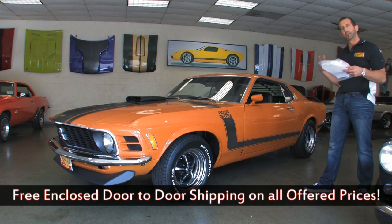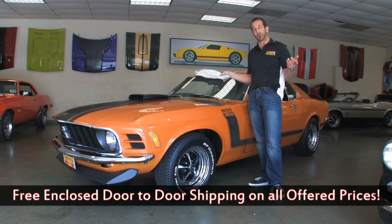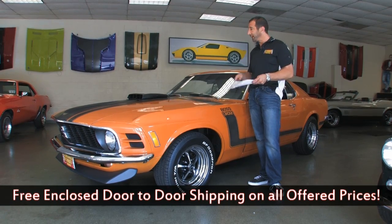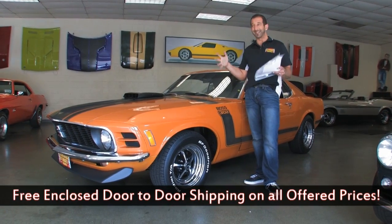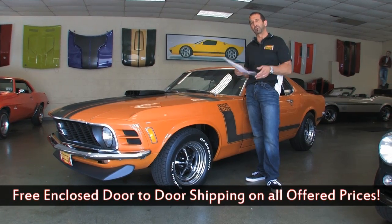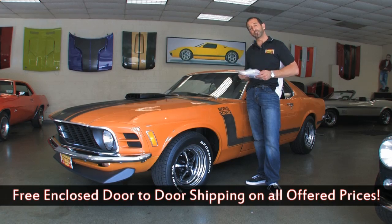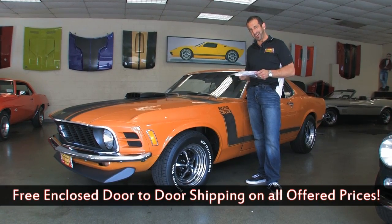Great-looking paint, power disc brakes, power steering, and all the things that make it a great driving car. When you roll down the street in this car, even though it's amongst other great cars in here, when it's out on its own driving down the street, people go crazy over it. If you can find a way to get a Boss 302 in your life, call us at 301-816-1000 and we'll tell you all about it.